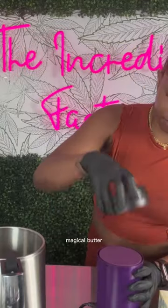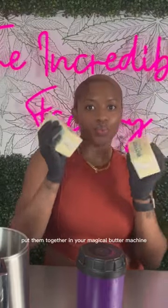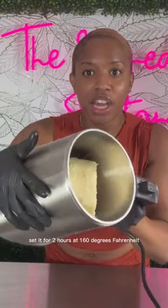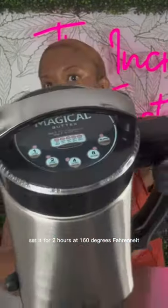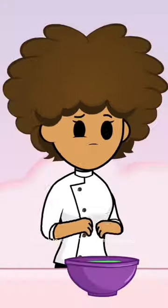Let me show you how I made this magical butter. Take your decarbed herbs and sticks of butter, put them together in your Magical Butter machine, set it for two hours at 160 degrees Fahrenheit, and once it's done, strain it. Make sure to drop a like and sub to my YouTube for more tutorials.